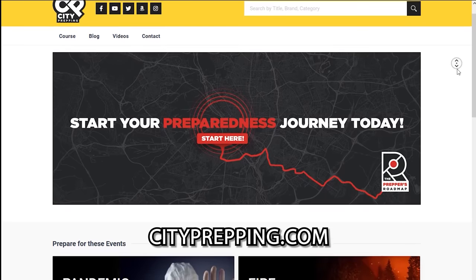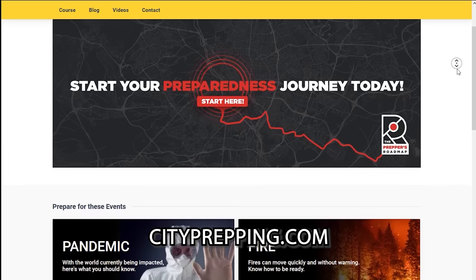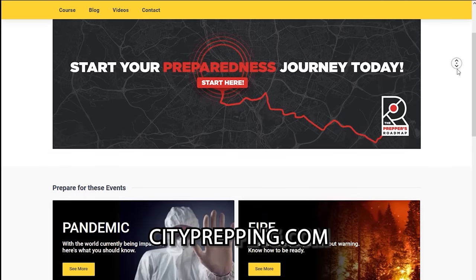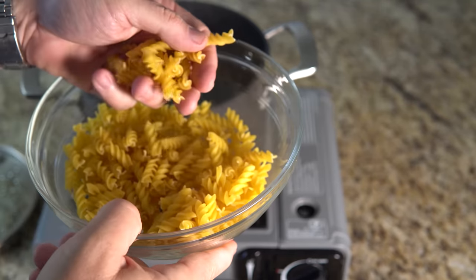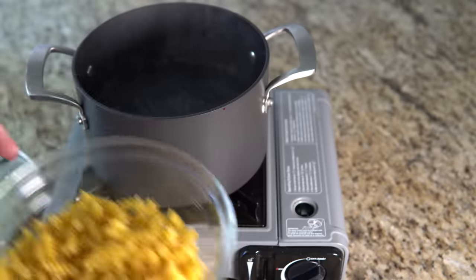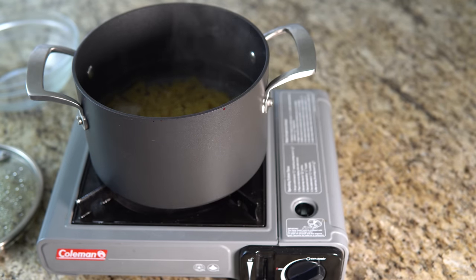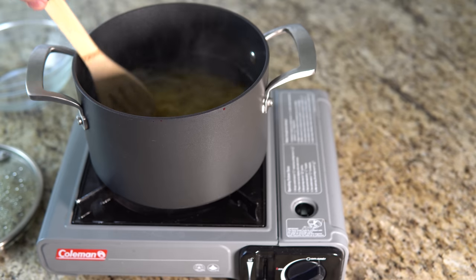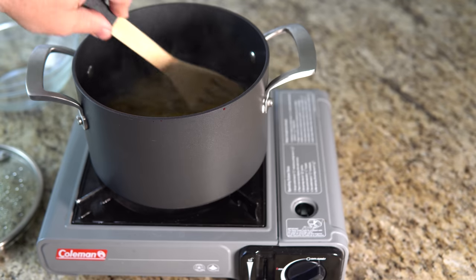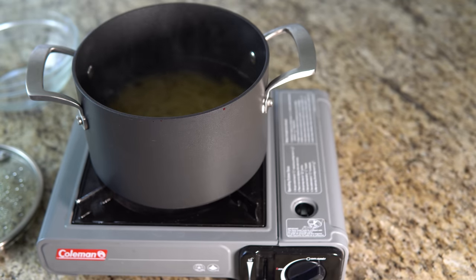If you'd like printable copies of these recipes, we will be posting them individually at cityprepping.com. If you'd like to see more recipes cooked in non-traditional ways, like this video and leave a comment or suggestion below. Knowing how to cook after a disaster can mean the difference between dying or thriving. In the aftermath of a disaster, you won't last long if you're forced to crunch on dried beans or rice to survive. Approach cooking like any of your preps and have a few recipes for food that you can bring to the table — you'll be glad you took the time now. As always, stay safe out there.